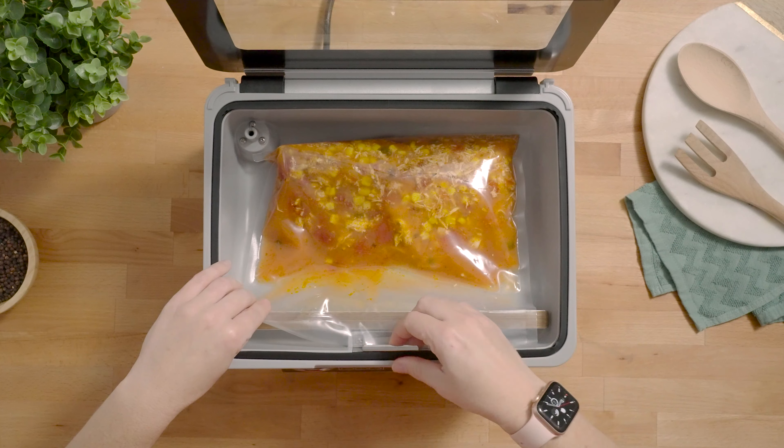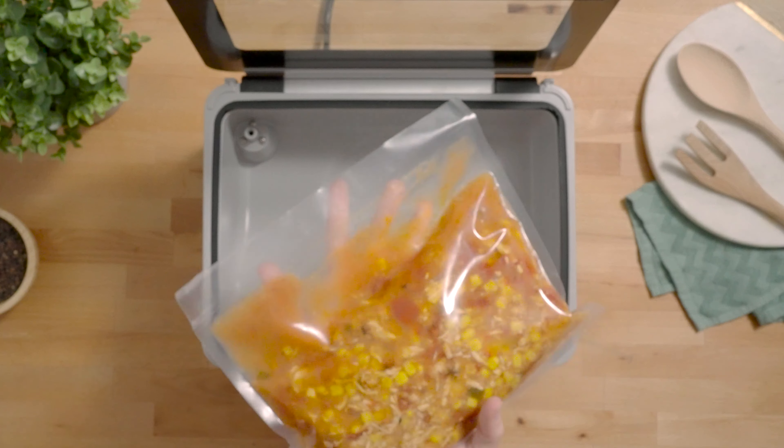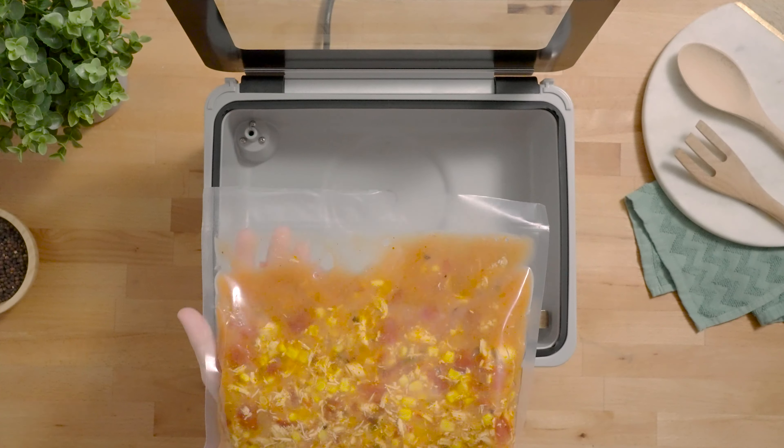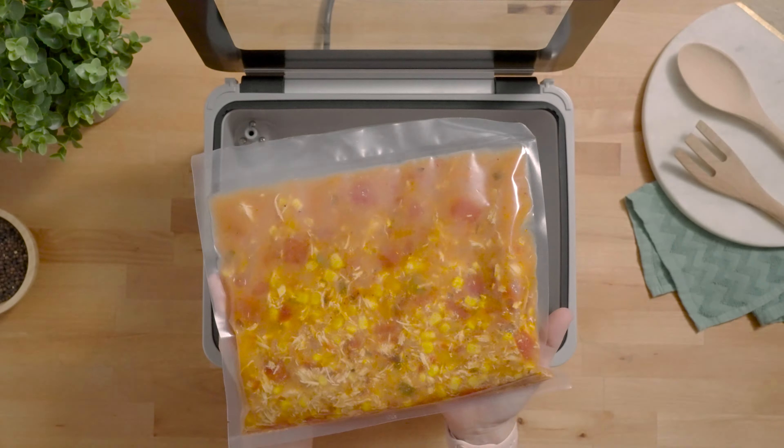Once your vacuum cycle is complete you can lift your lid, inspect your pouch, make sure everything looks nicely vacuum sealed and that your seal is clean and consistent, and now your liquids are ready for storage.